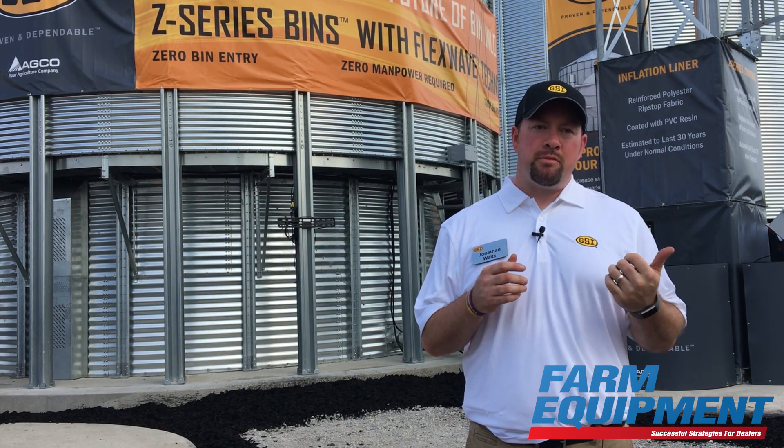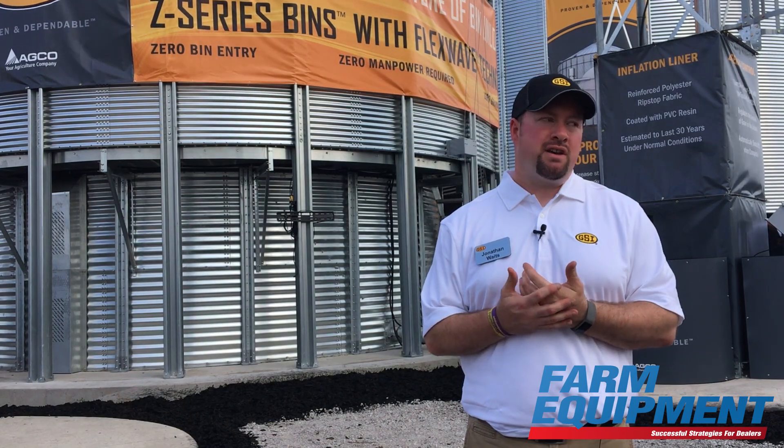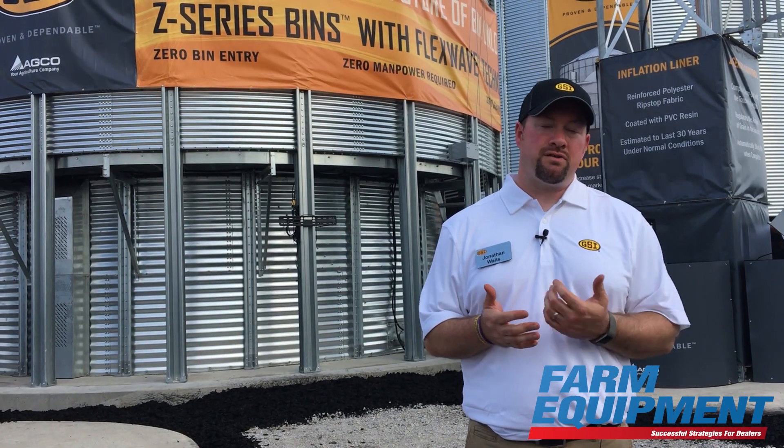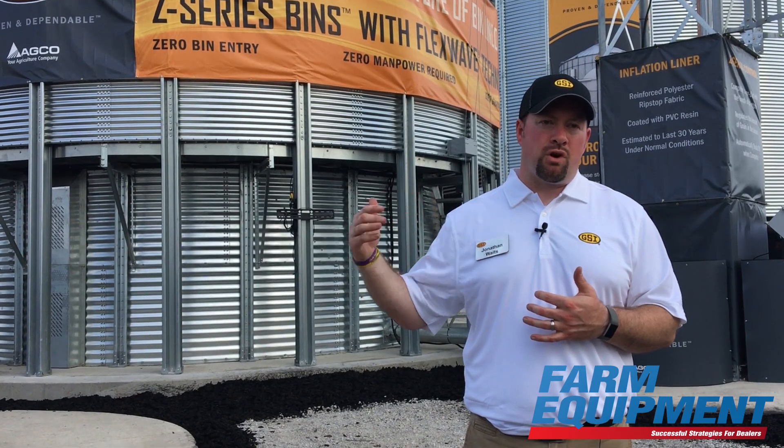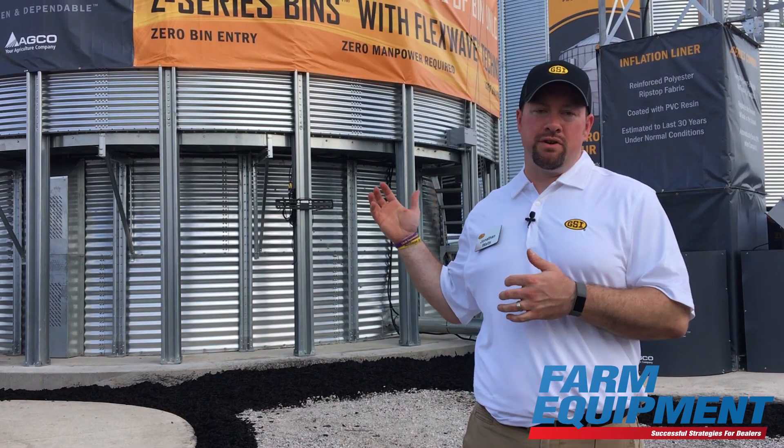The other application we're really looking at is hopper tank applications. With hopper tanks today, they generally unload with gravity. With FlexWave, it's a more cost-effective alternative to a hopper tank — you can go into larger, taller bins to get more grain in the same footprint.